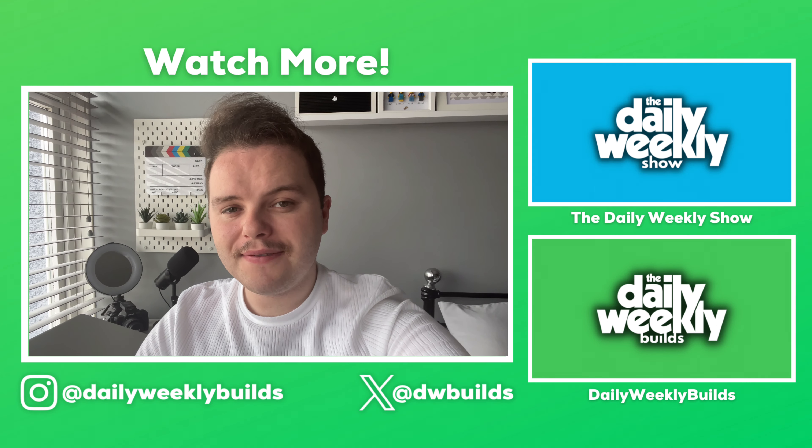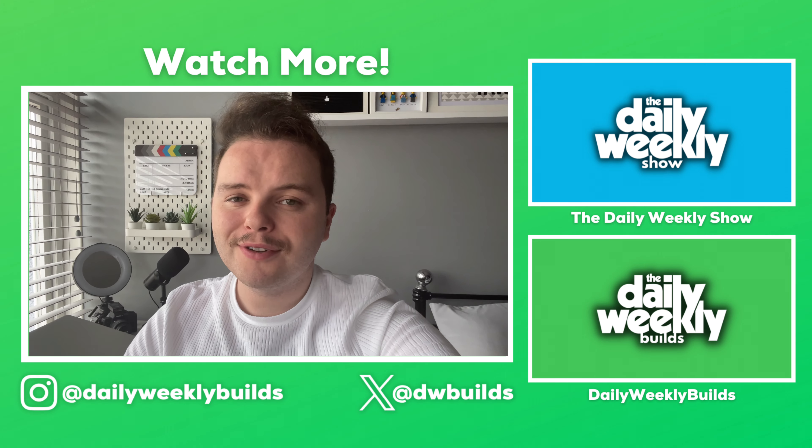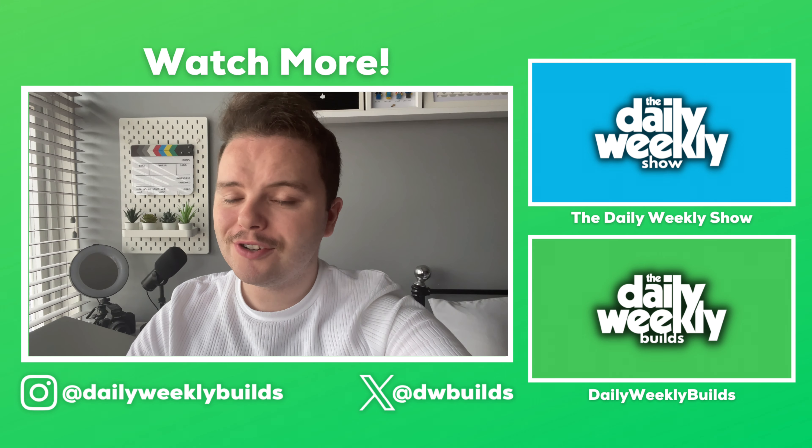Thanks for watching. If you enjoyed this video, don't forget to check out the other videos on this channel or my other channels. And of course, don't forget to like, comment, subscribe, and share with your friends.